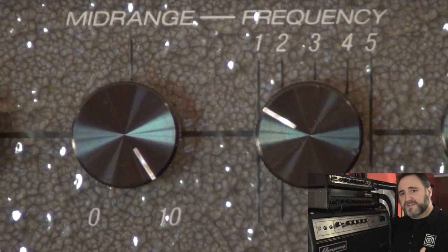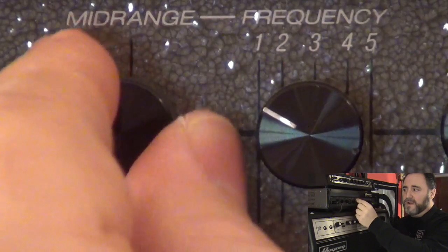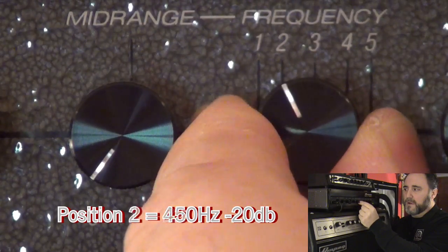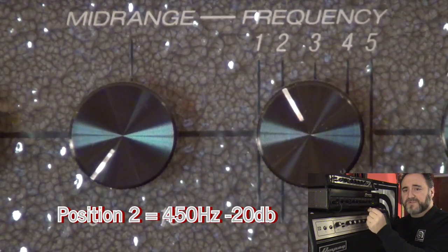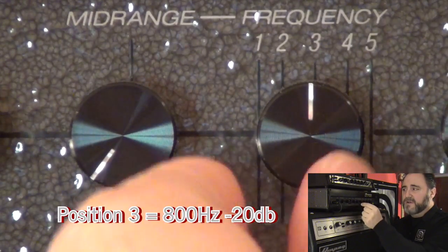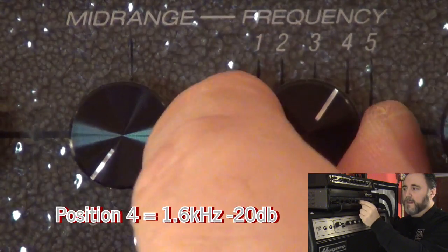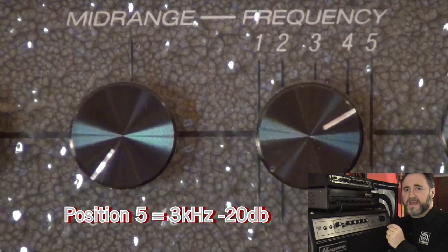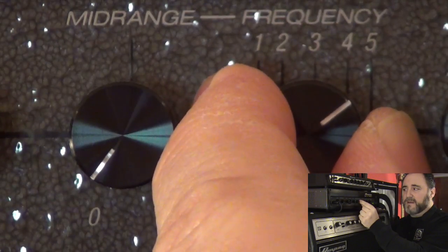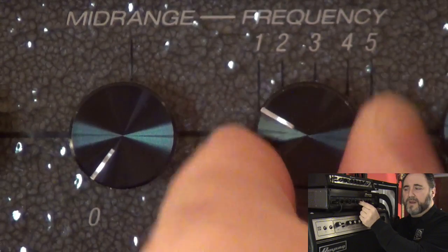Now let's hear what the frequencies sound like being cut by 20 dB. I'm gonna roll the mid-range control all the way down. Again we'll start with Position 1 which is 220 Hz. Position 2 which is 450 Hz. Position 3 is 800 Hz. Position 4 is 1.6 kHz. Position 5 is 3 kHz — all being cut by 20 dB. And I'll roll through the frequencies again: 4, 3, 2, 1.